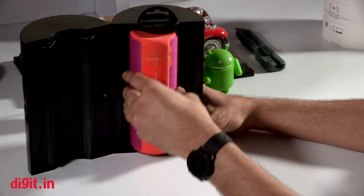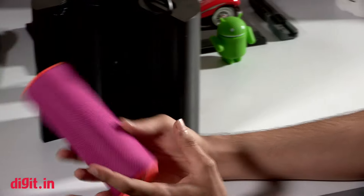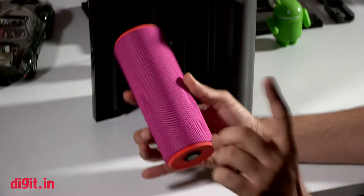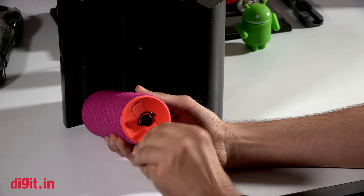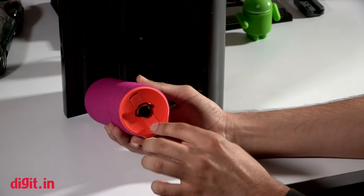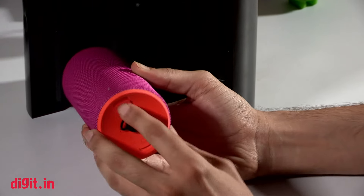I have absolutely no idea which one of those colors this is — according to me it's purple and orange. The form factor is very reminiscent of the previous generation UE Boom, but there is one big advantage: the flaps are now tucked inside for the USB charging port and the aux cable.